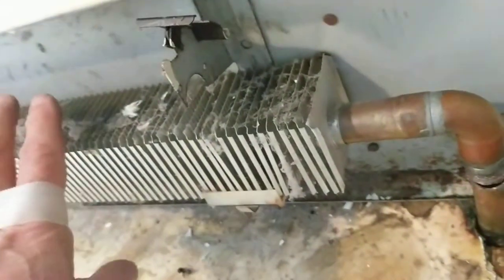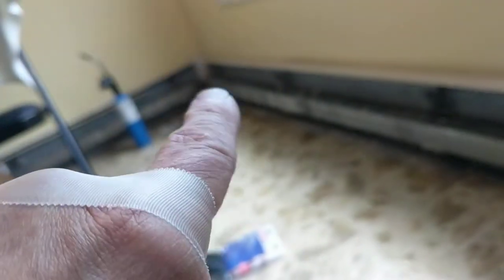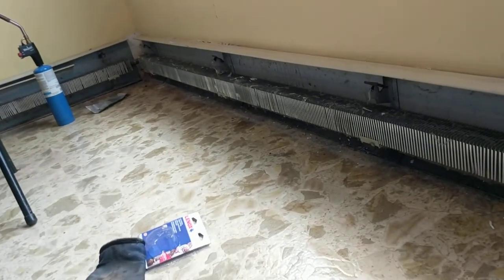The water from here didn't drain downstairs — there was enough sitting in this section. Now I can take this off and should be able to desolder the other end, but I'm going to make that a part two because I'm going to take a break here.